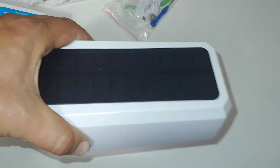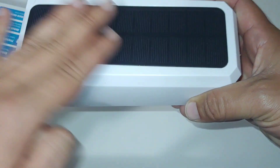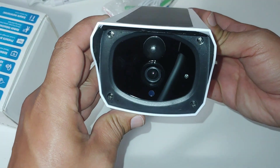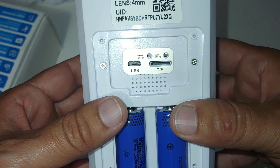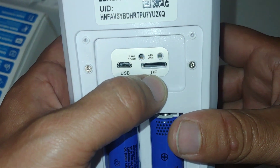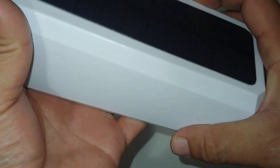Now here's the camera itself. On top is your solar powered panel, on the back is your antenna for Wi-Fi, and here's the actual camera lens. You also have your batteries. On the camera you have your reset button, AP button for Wi-Fi, a USB port, and an external SD card slot that supports up to 64 gigabytes.